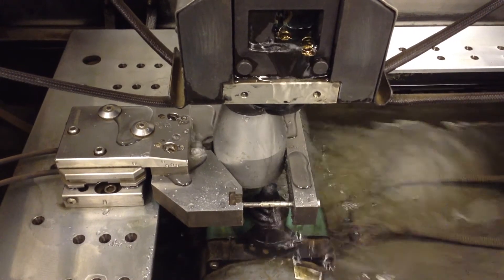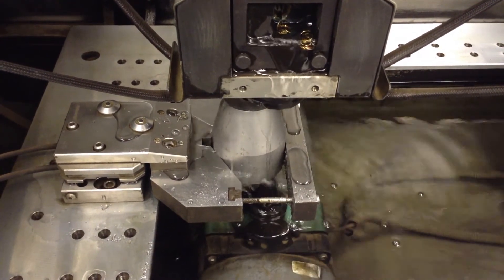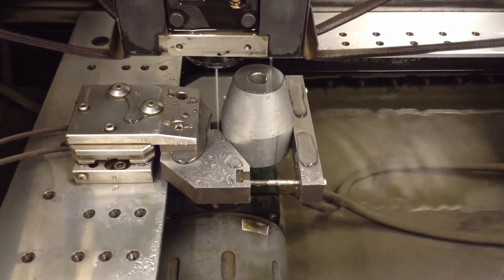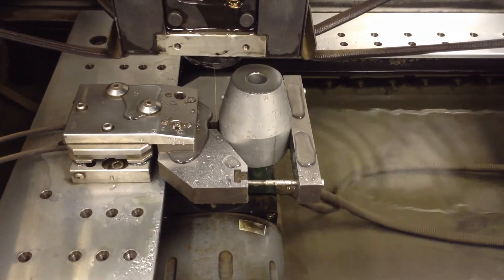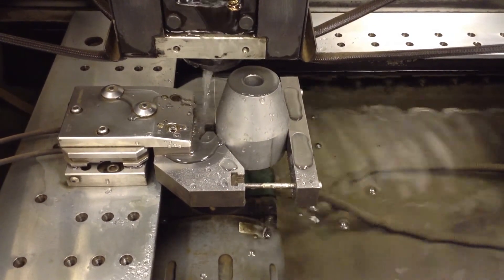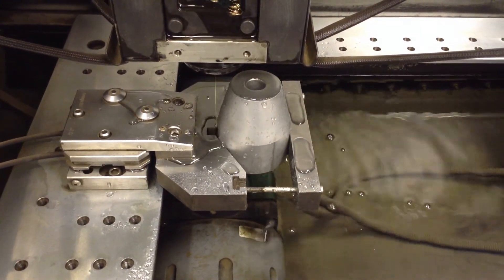Whenever possible, I would suggest picking up the part differently. Here the machine is doing the second pickup, 120 degrees from the first, and now the third and final pickup. You can see there's a slot in the V-block where the machine is threading the wire. It can be challenging to pick up the OD of a part when the part is on rails, as it's sometimes hard to get between the part and the rails with the correct threading distance. When the third and final pickup is complete, the machine calculates the center and moves to it.